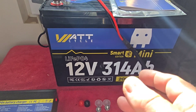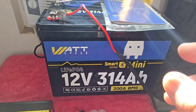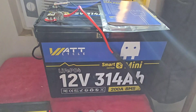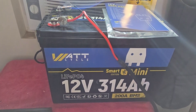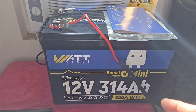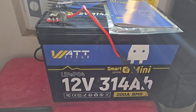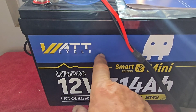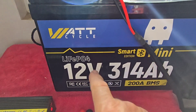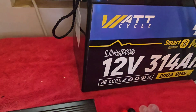They do make another one that's not a smart edition — it's basically the same thing, but it can also crank an engine. So you can use it on your boat as one battery for starting the engine and running all of your equipment. That's a new product they just came out with, so you might want to check that out on their website.